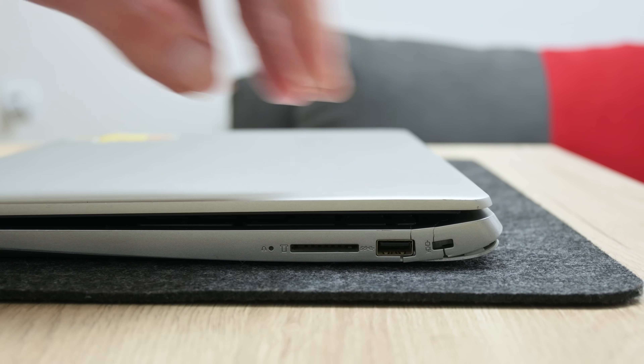Hey, what's up everyone, I'm Andrew, and in this video we have a Lenovo IdeaPad 330S.